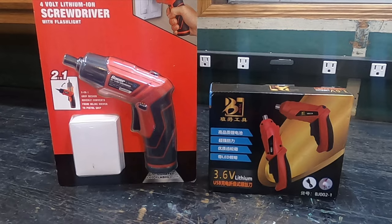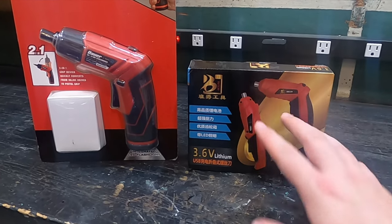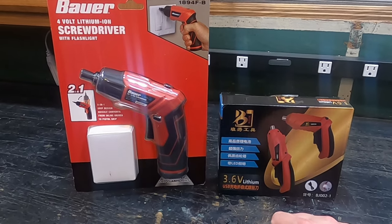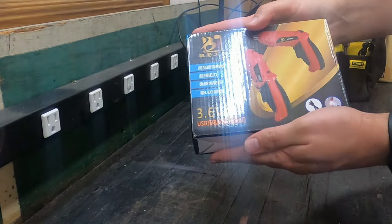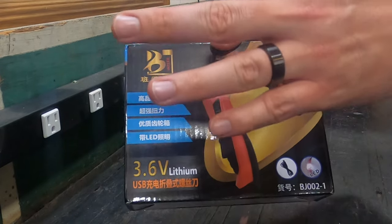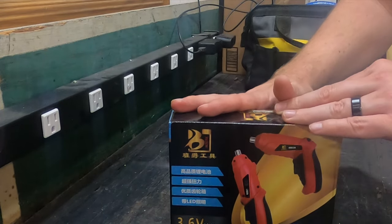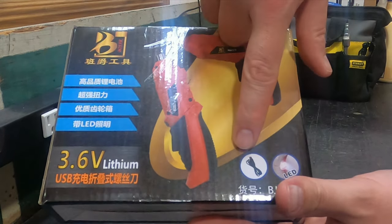What we have here is an Alibaba — I don't read Chinese characters — brand, as well as the Bauer brand. Both of these were about $13. So let's take a look at the Alibaba first. This one is a 3.6 volt — sorry about the glare — 3.6 volt, so it's not going to do a whole lot. But for electric screwdriver use, like an electrician taking off sill plates or putting on things that don't need a lot of torque, this would be great. There's an LED light right here, and it comes with a USB charger.